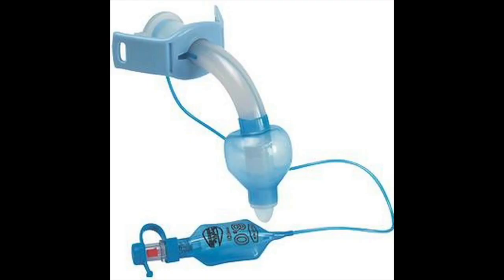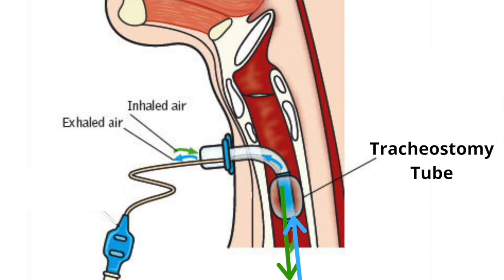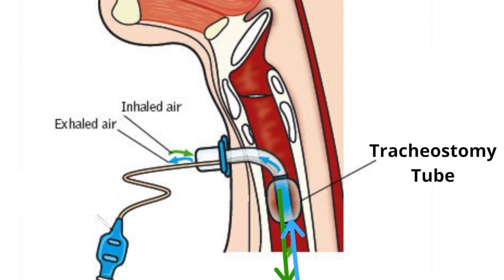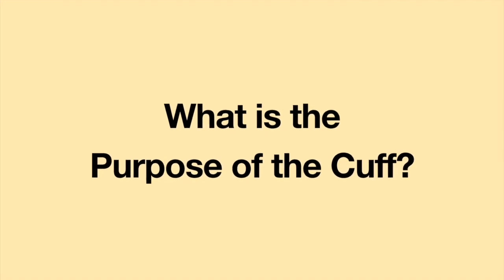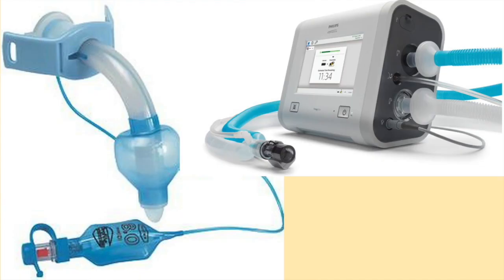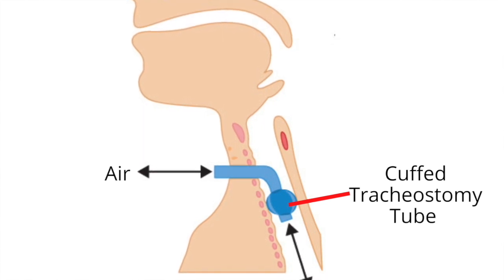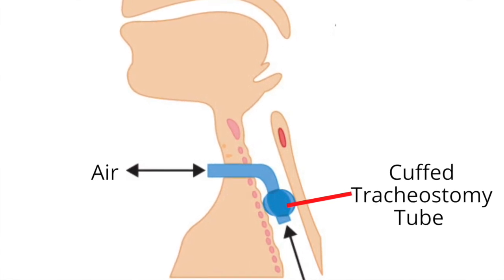A cuffed tracheostomy tube has a balloon-like feature at the distal end of the tube. The balloon can be inflated or deflated. When the cuff is inflated, all the inhaled and exhaled air enters and leaves the respiratory tract via the tracheostomy tube. Cuffed tracheostomy tubes are most often used during mechanical ventilation. The purpose of the cuff on the tracheostomy tube is to create a sealed circuit. An inflated cuff closes off the airway so that the breaths being given by the ventilator are delivered directly to the lungs.